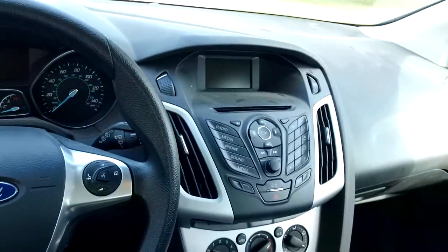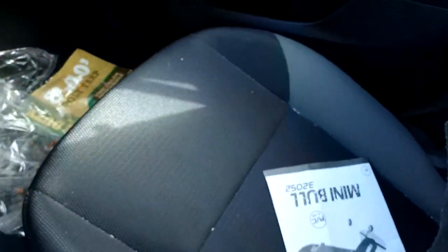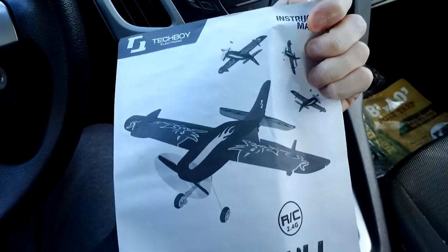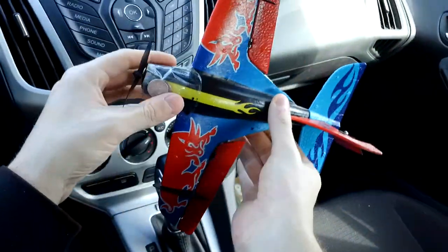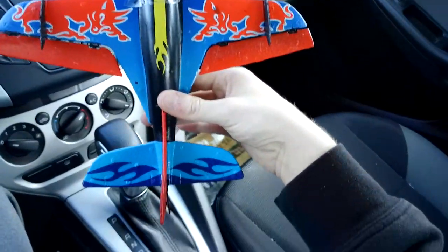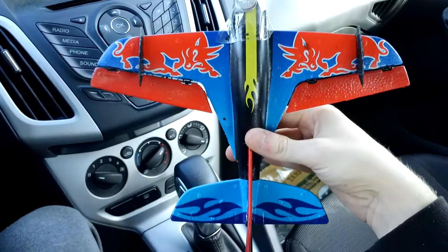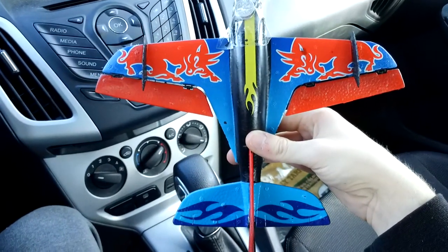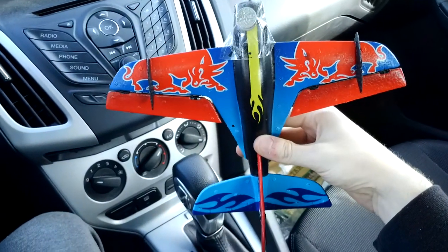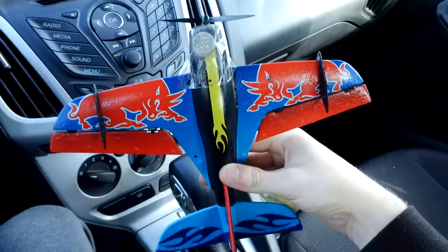Hey, this is Steven from RC Engineering, and we're here at my local park to review the Tech Boy Mini Bull, the 32052. Here is the plane. It flies on a geared brushed motor with about a 2-inch prop on it.